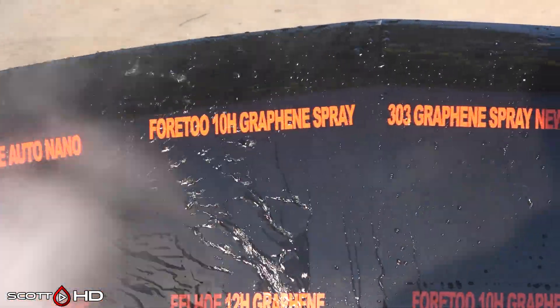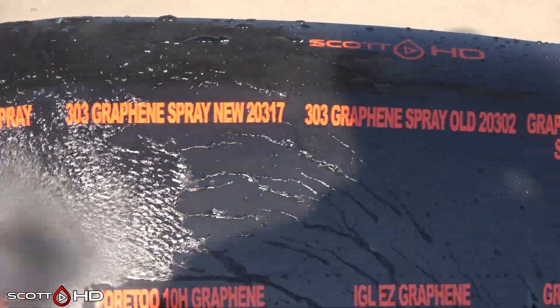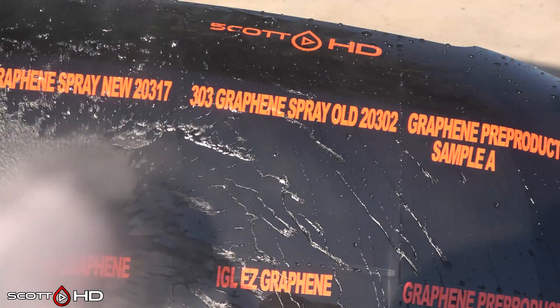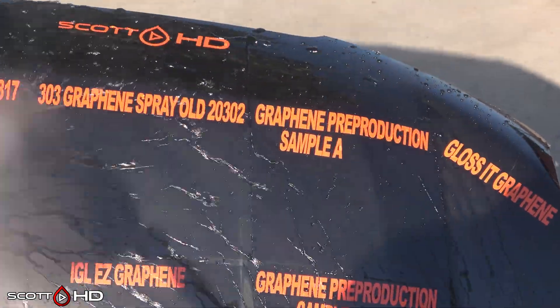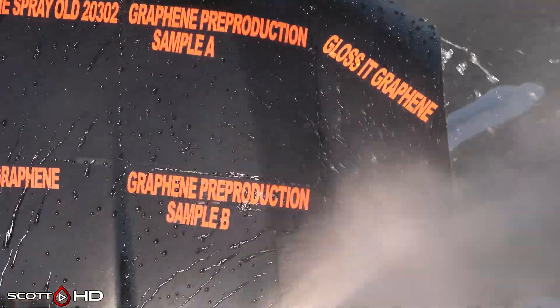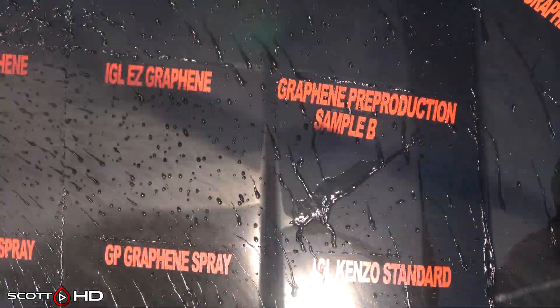Alright, on to the hydrophobic properties. Drive Auto Nano 4.2 Graphene Spray looks like it's showing a little sign of weakness already. 303 Graphene — both the new and the old — doing okay. Pre-production sample A: very hydrophobic, gloss it doing great. The two samples on pre-production B doing okay.